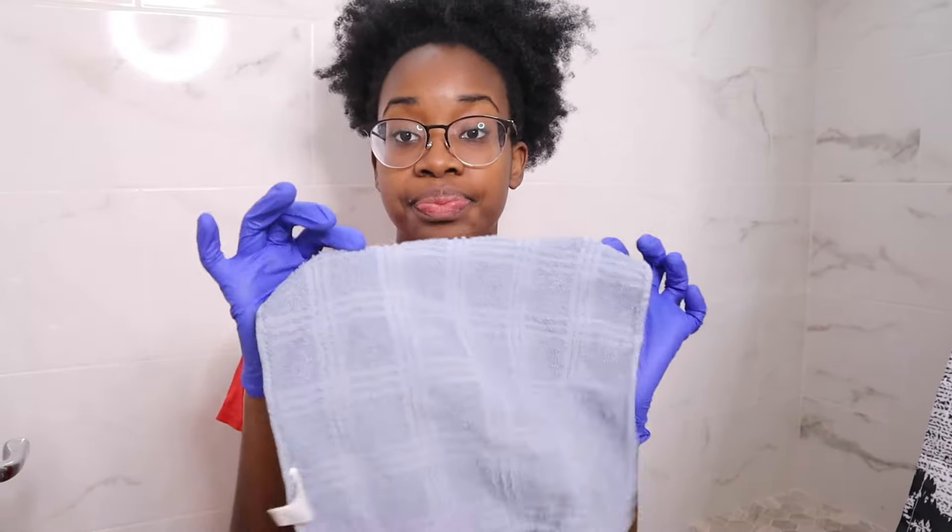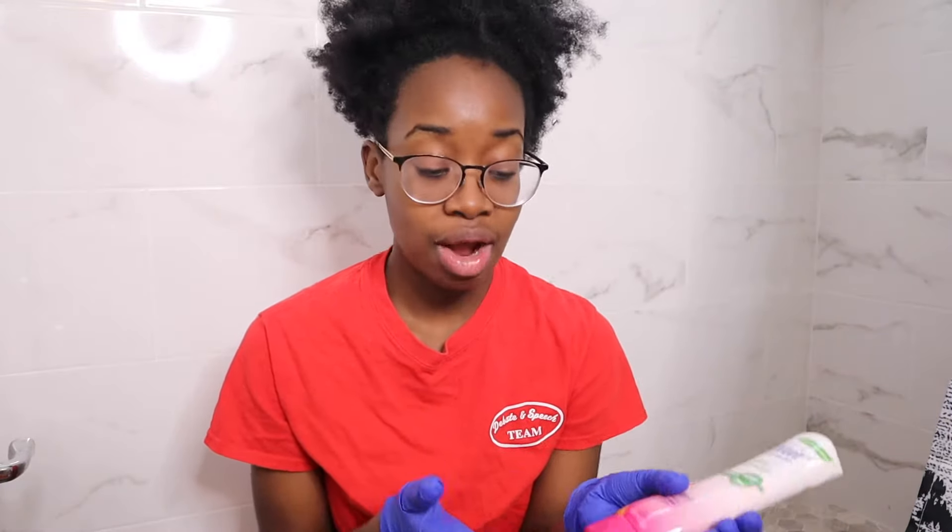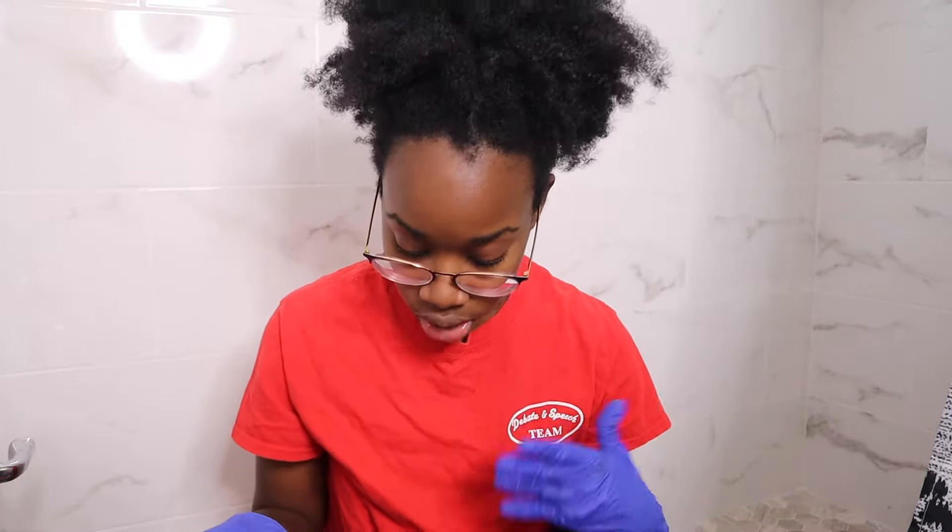I have my gloves on, so you're gonna need your gloves, you're going to need your Nair, and you're going to need a rag. I feel like not rubbing it but patting it helps it to come off better, and so it just sits on top of the hair.